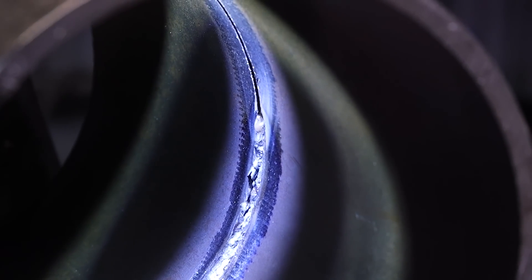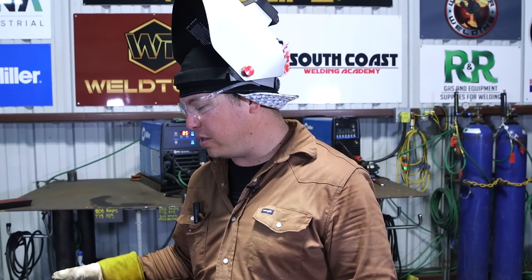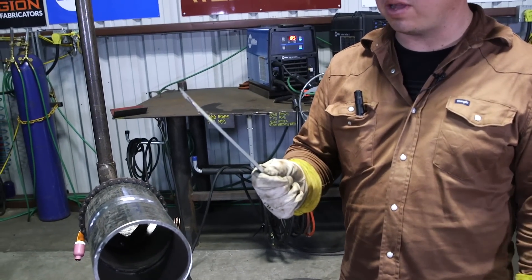You can really see we really missed that tie-in. That looks really bad - unacceptable, that wouldn't pass. We're going to go in there and grind it out. We're going to use this little blade tool I made.